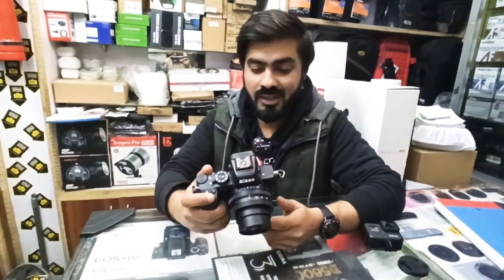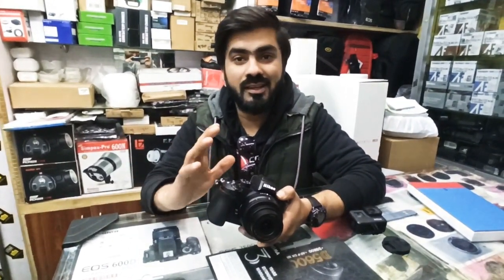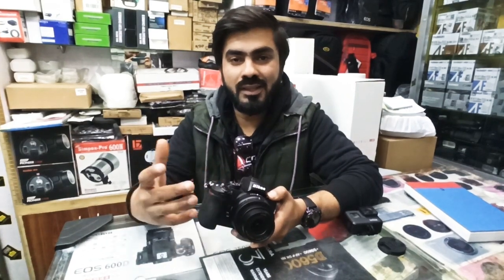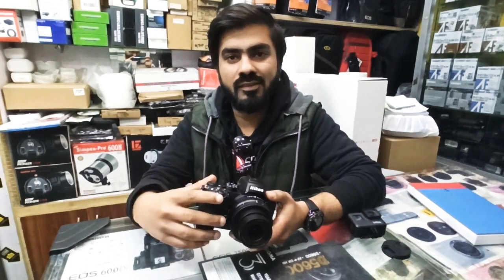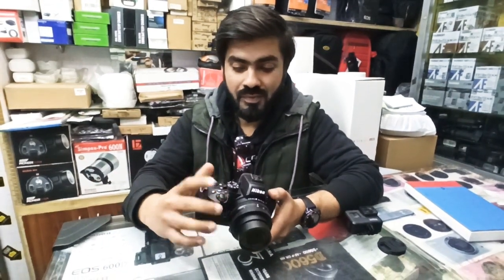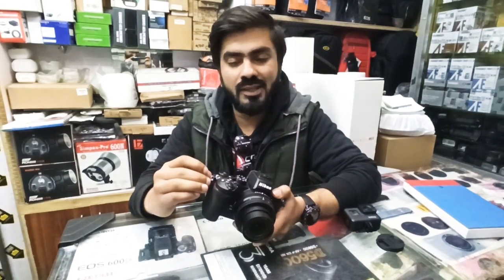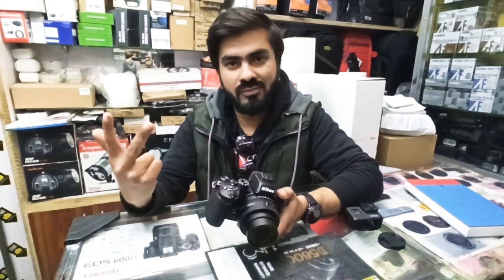First of all, I will tell you that this is a very good thing. Karachi Canon Center cooperated with us and gave a touch-and-try option. I watched a lot of videos and a lot of people, but I still didn't fully understand, so I decided to come for touch-and-try. The two main things I wanted to evaluate were the interface and the autofocus.